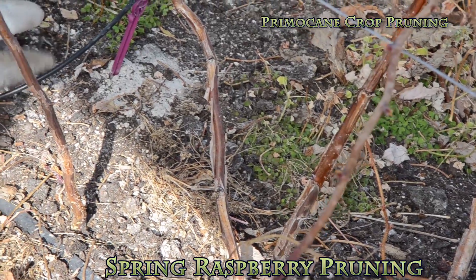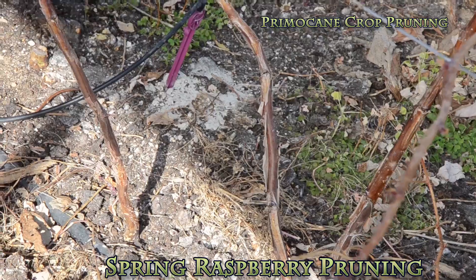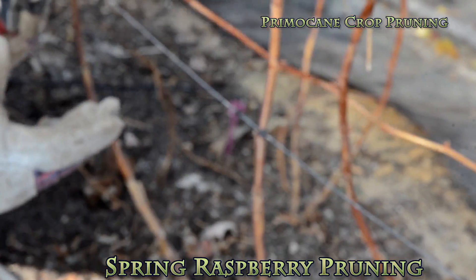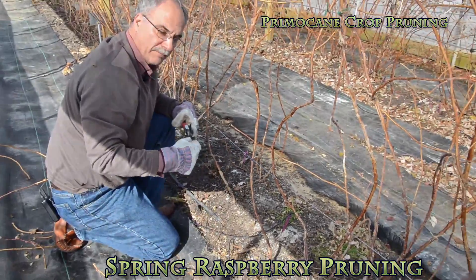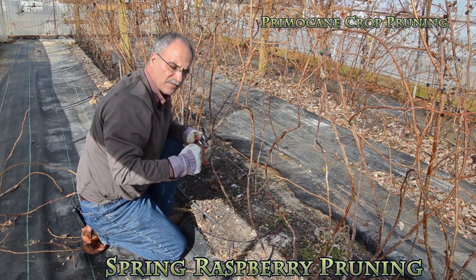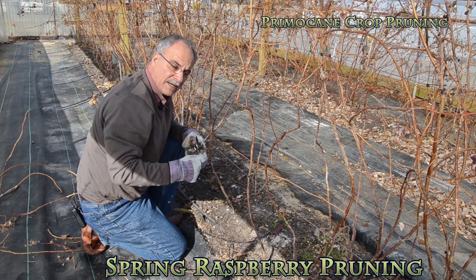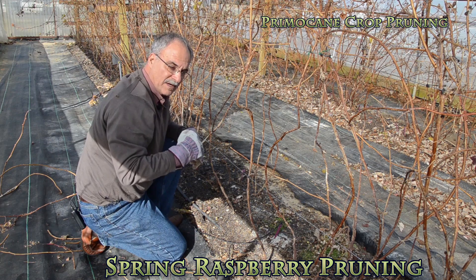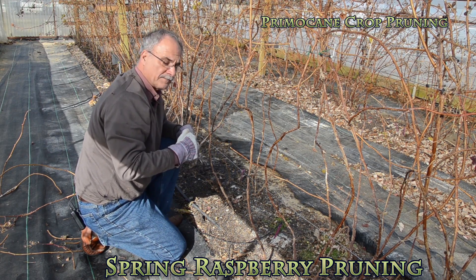The following year, the new primocane sprouts and comes up and starts producing fruit in our high tunnel. We usually start producing fruit in late April or beginning of May of this year.